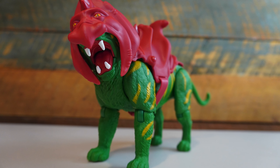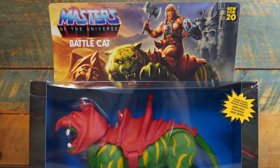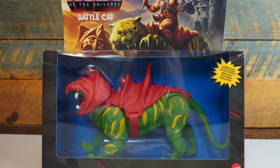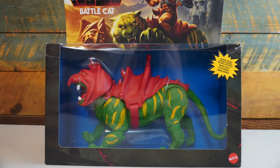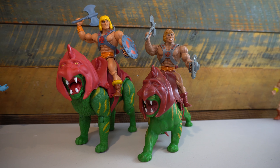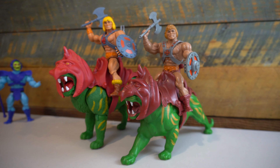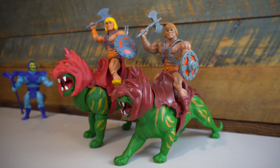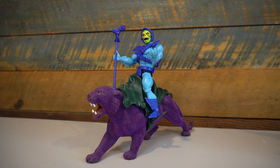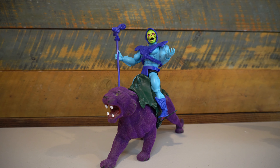At $24.99, this still gets the Geek Dad Life buy rating from me. Shortcomings aside, I still think it's a great toy and a great addition to this toy line. It's great that Mattel is going out of their way to give us a lot of great figures for this first season and first wave. I'm going to hold out hope that we will get articulating paw points at some point, even though I'm pretty sure whenever they come out with Panther, it's going to use the same tooling as this Battle Cat. But one can hope and dream.